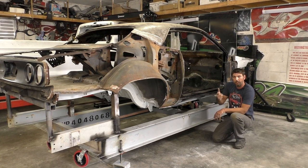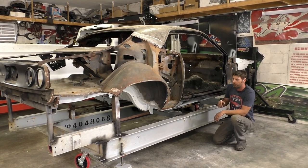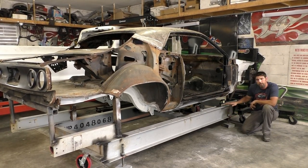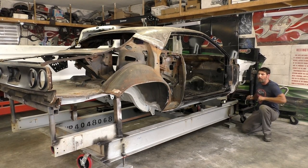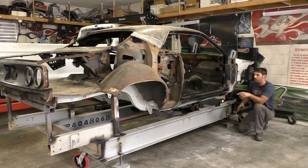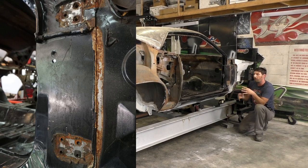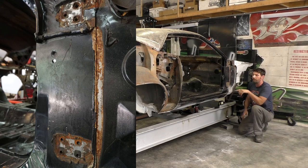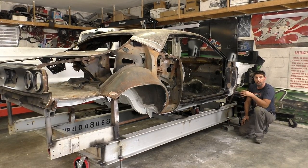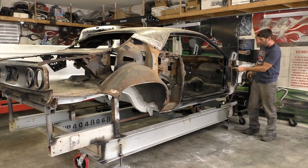I've got two other e-bodies in the shop that we can verify off of. On a different note - I know it's not really related to the frame jig, but it's just cars in general. The door hinges - we pulled them off. This car really has never been apart. It's kind of scary to see that Mopar has bare metal in there. They don't prep these cars; they don't prime a lot of spots.